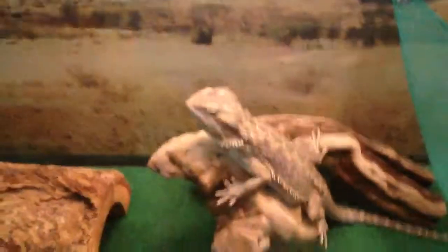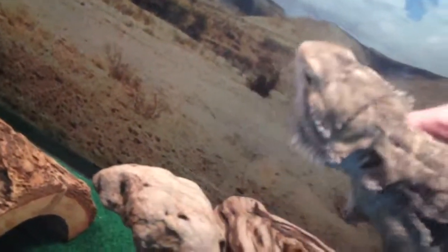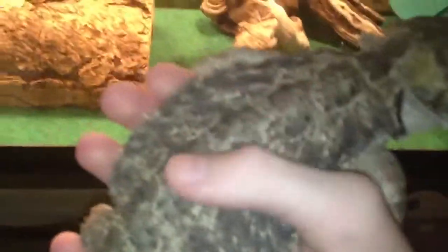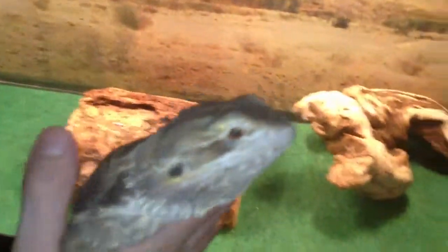Handling: you should handle them every other day to tame them down. Mine's never bit me before. Bearded dragons aren't really aggressive animals. Mine's really nice — he's like a gentle giant. He's huge but really nice. I don't really care about morphs — any morph is the same care. That's basically all you need to know about them.